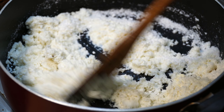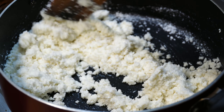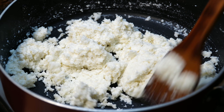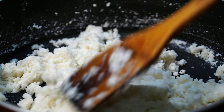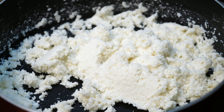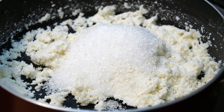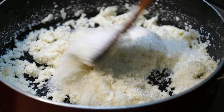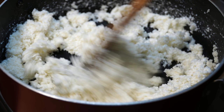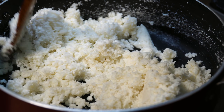Pour it in a medium-low flame. It will be dry. We have to fry the 3 cups in the oven. You can cook it on a medium flame.